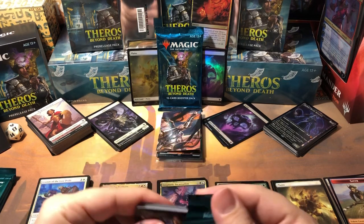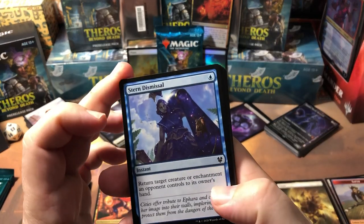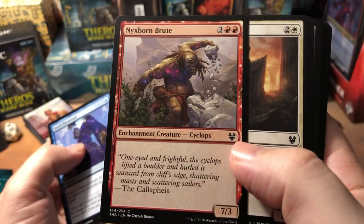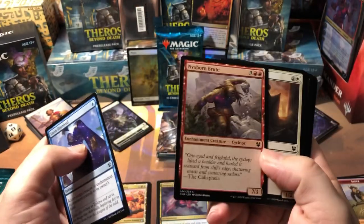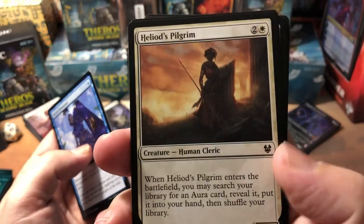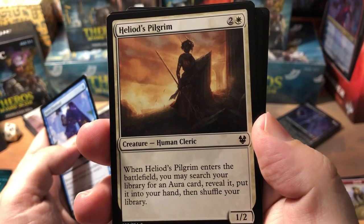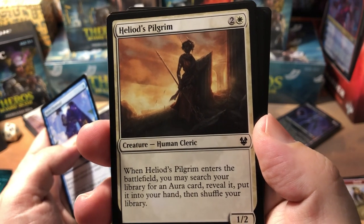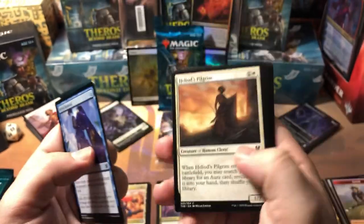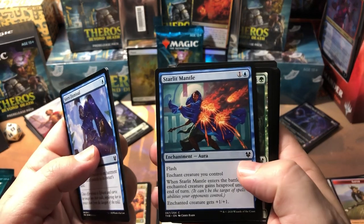Did you guys go to the pre-release this weekend? Did you have fun, get some good pulls, win or lose? Let me know, leave a comment. Stern Dismissal, Nyxborn Brute — a five-drop 7/3, terrible toughness and no special abilities but he's a big attacker. Heliot's Pilgrim — I really like this card. When he enters the battlefield you may search your library for an aura card, reveal it, put it into your hand then shuffle. He's a three-drop 1/2, so not great, but with the right deck build he could be very effective.